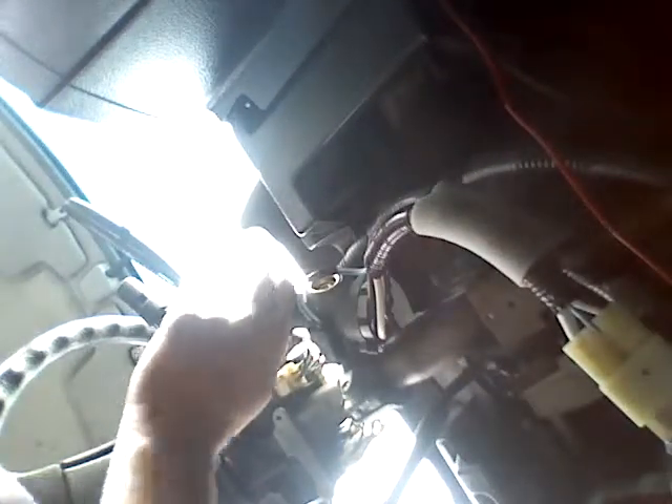This part back here is the electronic part of your ignition switch, and this is the part the key goes in. This was worn out in the back, so this is the new part. I already put it in but I didn't put any dielectric grease in there, so I'm gonna do that.